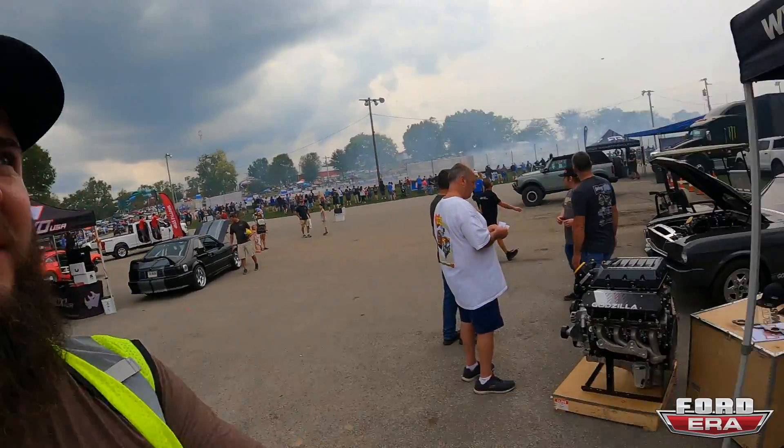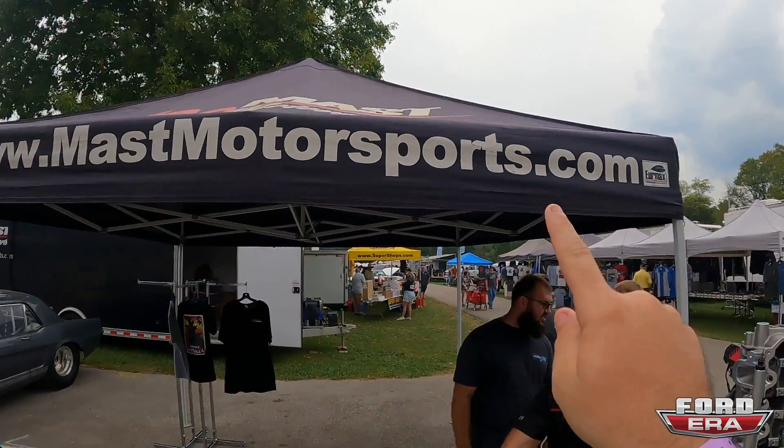This was going to be part of my regular show segment but it became a separate video. If you want one of these, head over to massmotorsports.com. As always, if you like the video give us a thumbs up, and if you like the content subscribe to the channel — we'll see you in the next one.